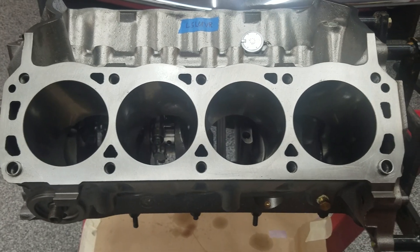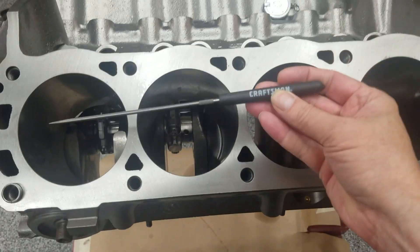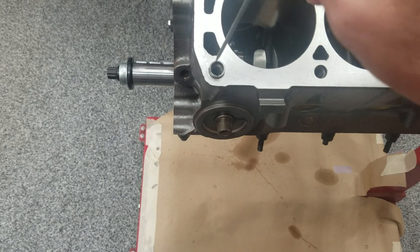Heads are off — this is a 94 roller block — so the first thing we'll do is take our Craftsman poker and just verify all these are blind holes, not through holes.